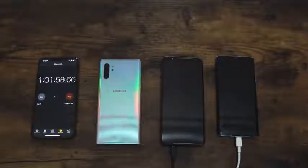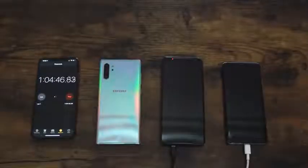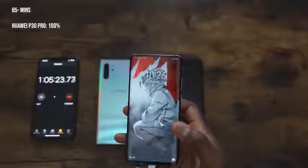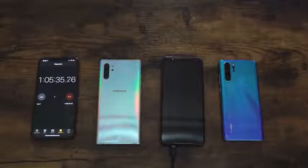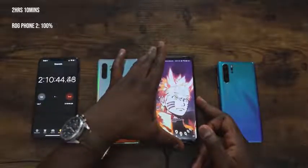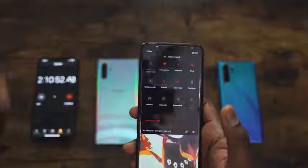The Huawei P30 Pro is at 98% and is going to take a little bit more time. The ROG Phone is still burning through. At 65 minutes, the Huawei P30 Pro hits 100% — an hour and five minutes. That is also quite impressive, and it's consistent with the numbers we got last time. The ROG Phone 2 — skipping ahead — went to 100% in two hours and 10 minutes. So that device is fully charged with a 6000 milliamp battery in two hours and 10 minutes.